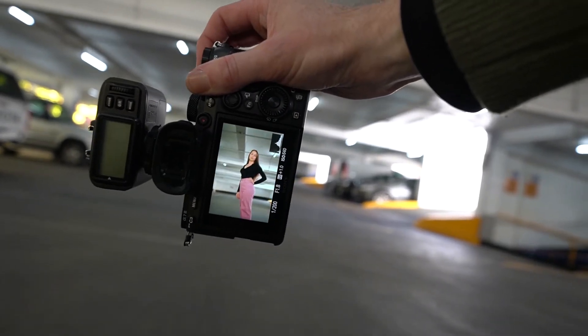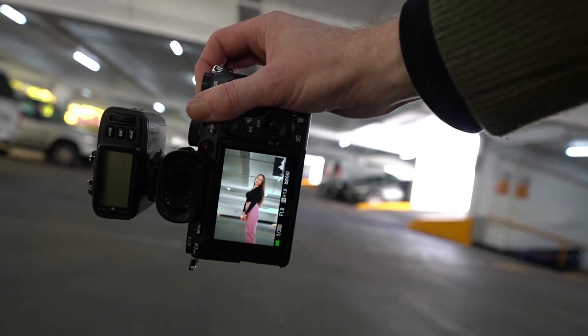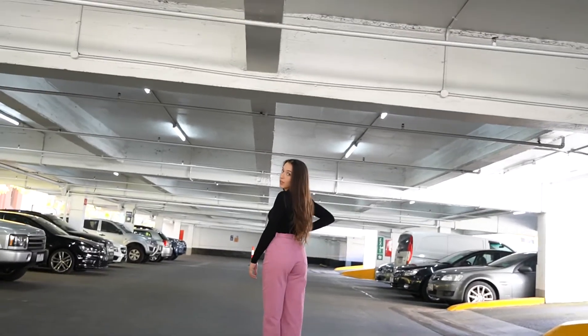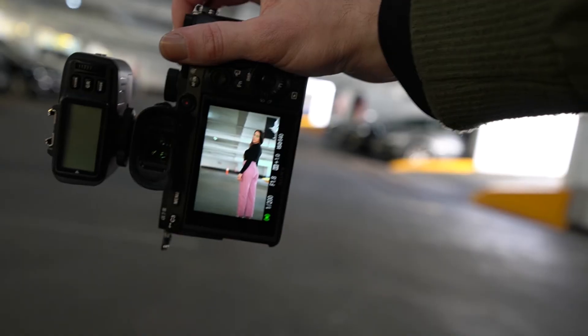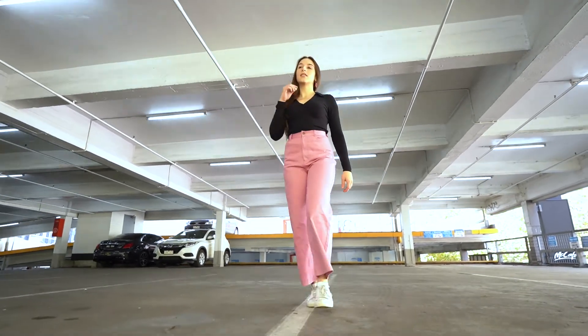I slightly change up the location, getting her to stand in the middle of the car park and using the leading lines on the roof as a backdrop. I continue getting her to make very subtle changes to her poses — for example, doing an over-the-shoulder shot or putting a hand on a hip. I then mix it up and switch to my 14-24mm lens.